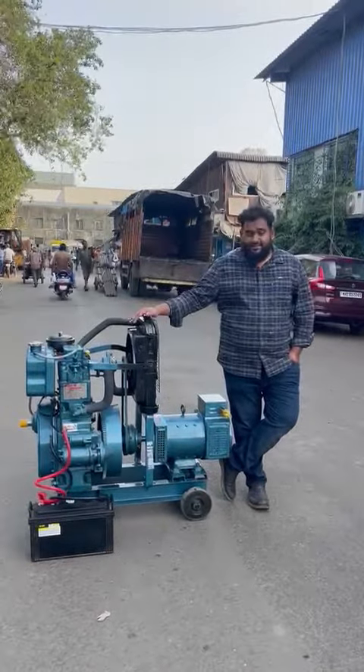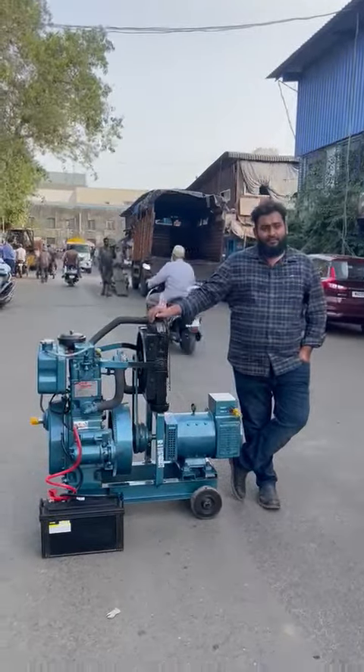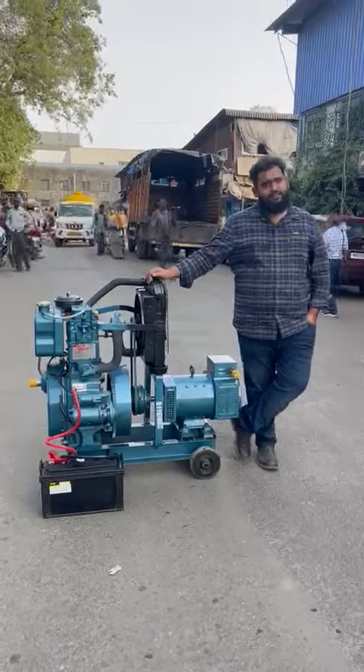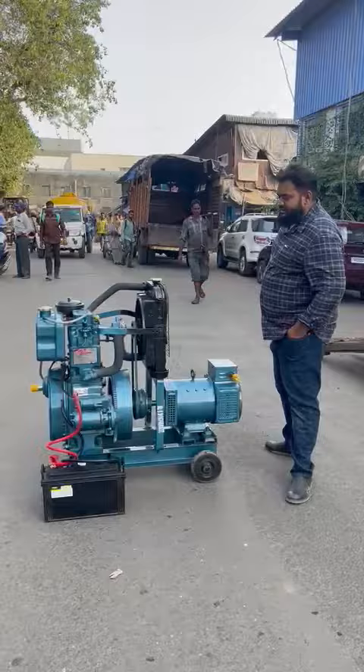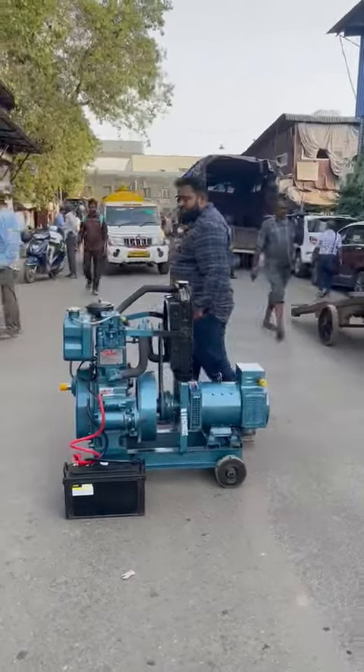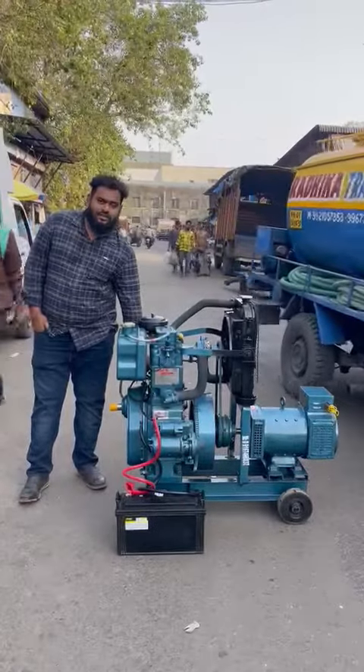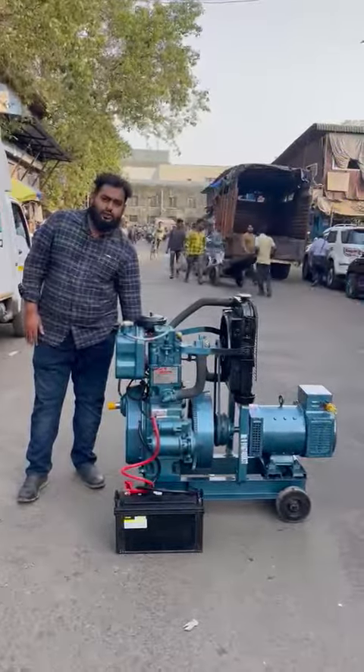Good afternoon guys. So beside me, this is an ultra compact single cylinder, noise version, button start, 3-phase diesel generator set. It's a single cylinder generator set — it's a self-charge and radiator. It's a self-charge generator set with less pollution and zero vibration.